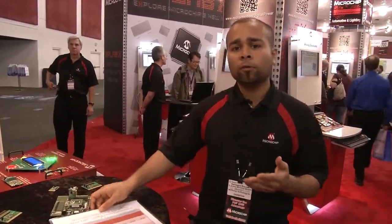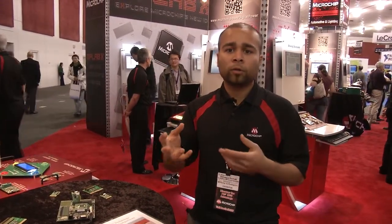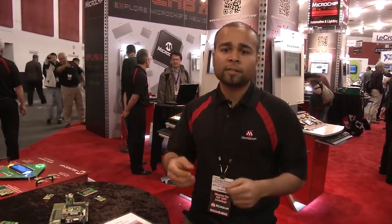This really helps in the overall total cost of ownership, bringing it down when you're talking about erasing and programming devices, so it saves customers a lot of money.